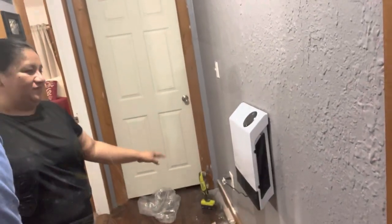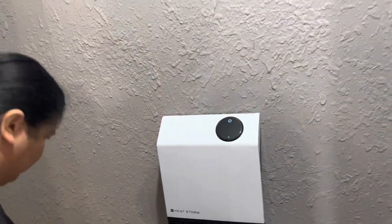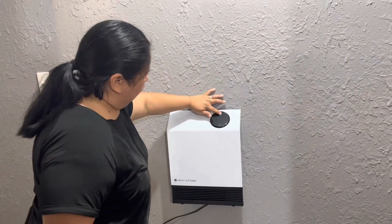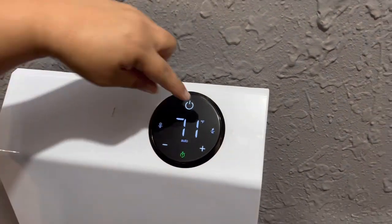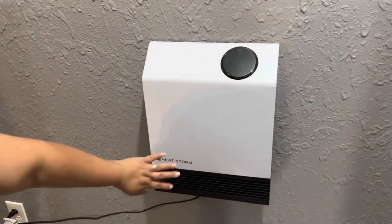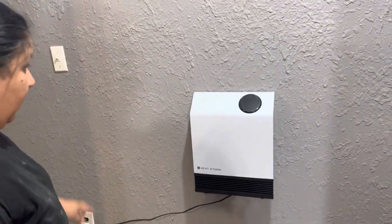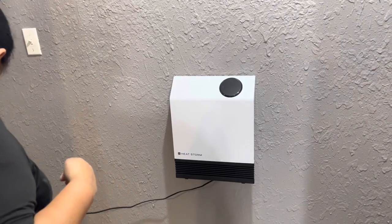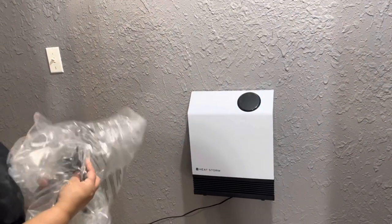All right, you guys, I'm so excited! Got our heater mounted in there, the cord running right across there — it's perfect. The cool thing is you can set timers. You got your high, low heat or fan. And it has a fan and it's cool to the touch, so our grandbabies won't burn themselves on it. And it has a remote control — this one and the one in the living room both have remote controls.